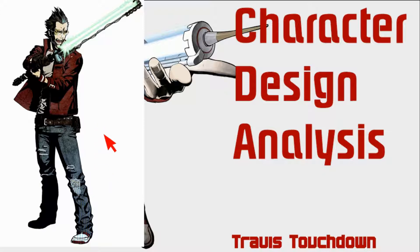Because the glove and the belt pocket are the only two things in his design that aren't mirrored, they stand out more. They draw your attention — especially the glove draws attention to his arm where he wields his beam katana.